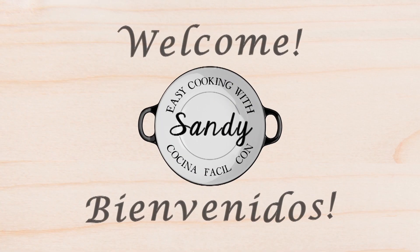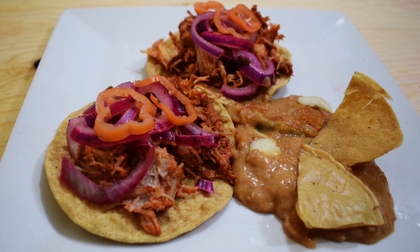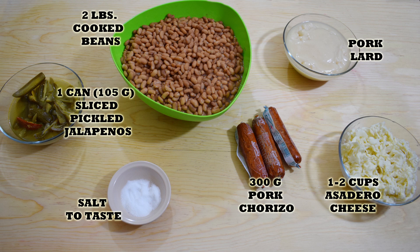Hi everyone, this is Sandy. Welcome back to Easy Cooking. Today I'll show you how to make another Mexican recipe — this one has been highly requested, and it goes perfectly with the recipe you saw in my last video. I'll show you how to make spicy refried beans. They are so easy and delicious, so hopefully you'll give them a try. Remember, you'll find the list of ingredients in the description box and also on my blog where you can print the whole recipe.